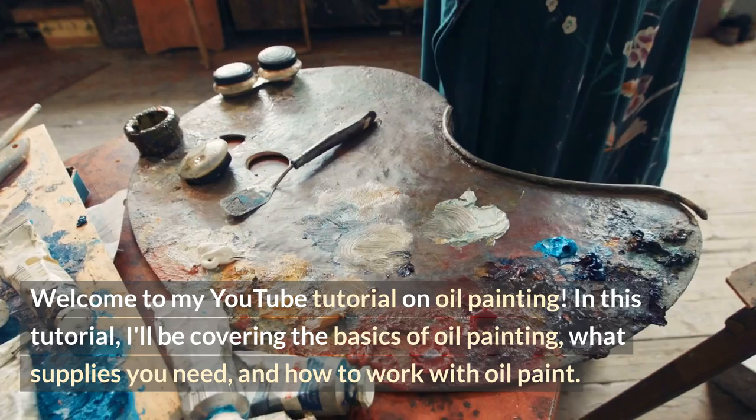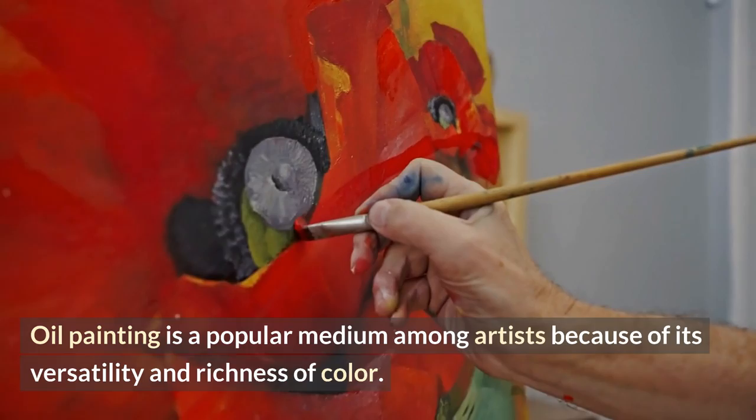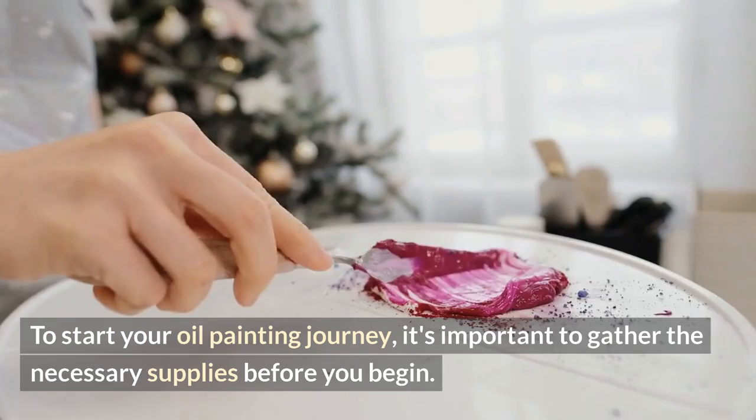Oil painting is a popular medium among artists because of its versatility and richness of color. To start your oil painting journey, it's important to gather the necessary supplies before you begin.